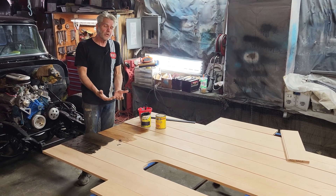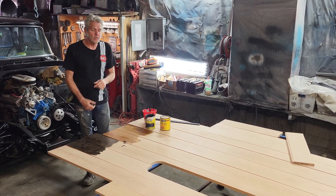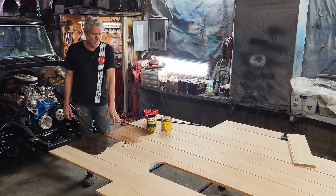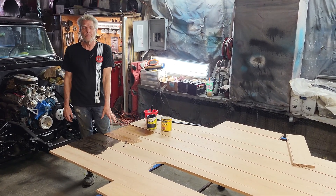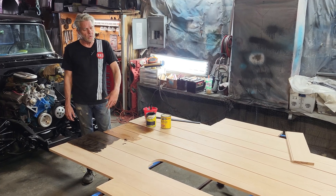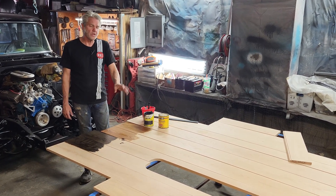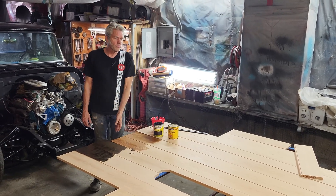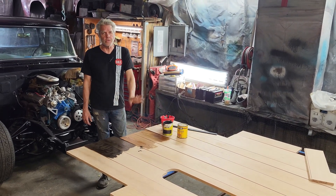We're going to try a couple of different stains and see which we like best. Golden Oak right here has been my most popular — that's what I generally do. It's really good with blues and reds, trucks with your black strips, white strips, chrome strips — it doesn't make any difference.